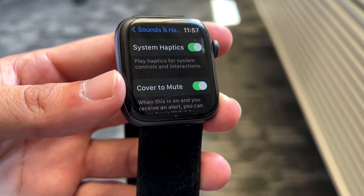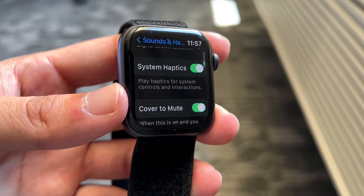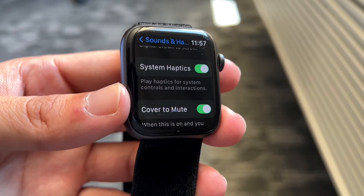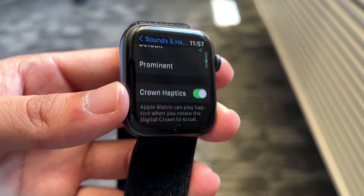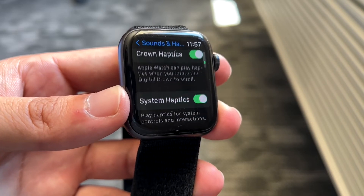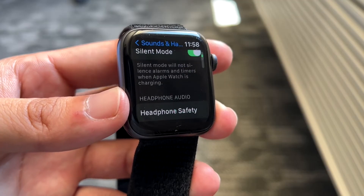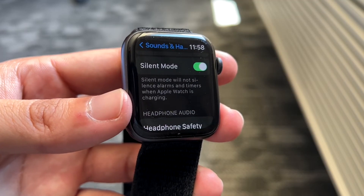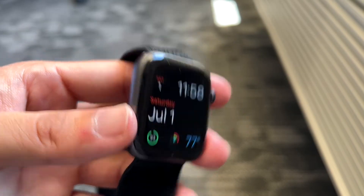You can also scroll down and turn on system haptics. System haptics basically controls haptic feedback as you're scrolling through menus or using the crown. Make sure you have crown haptics and system haptics all turned on, because that's basically going to be the reason why your Apple Watch is able to vibrate.